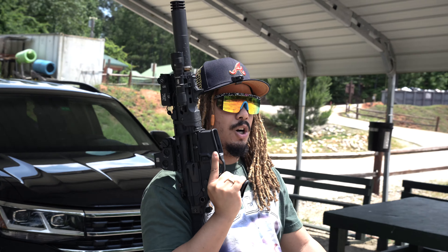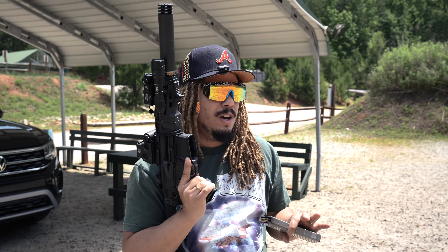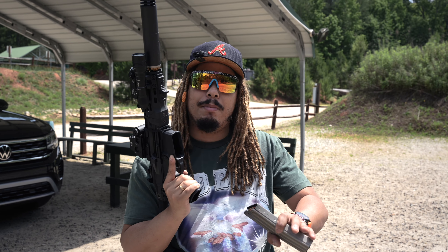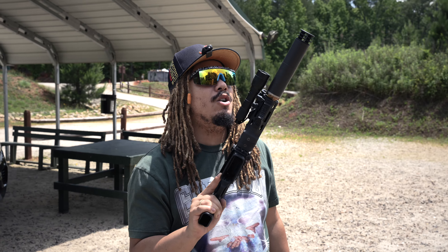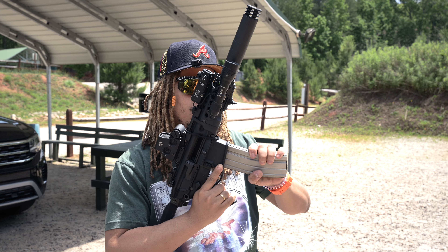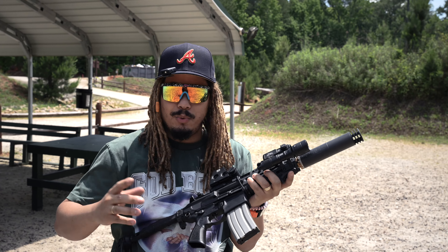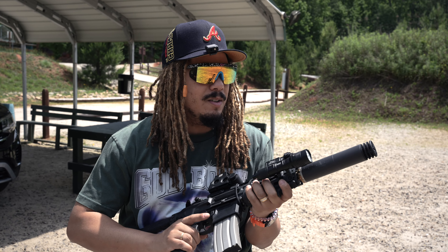We recently did a video with the Rattler paired with the SLX 762, which is the 308 can, and for the most part it's nice but it is a little loud. We'll talk more about that because we're going to do a review. We recently got in this Silencer Co Omega 300 — I'm going to replace this part with the flat cap so it's a bit shorter — but I want to show y'all the substantial difference in this can and how quiet 300 Blackout can actually get. We're going to do five supersonic and then five subsonic.